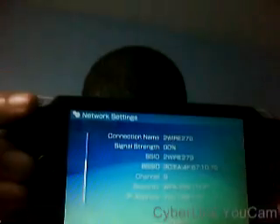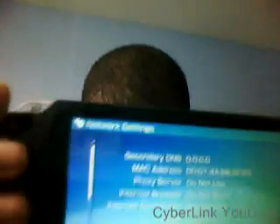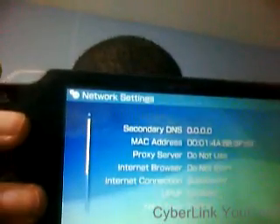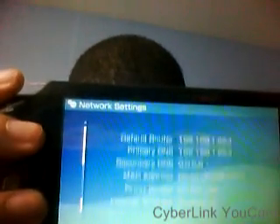Wait a little while — it should come up and then you can tell if it's working or not. It should say 'Succeeded' for the internet connection test. Yeah, succeeded.